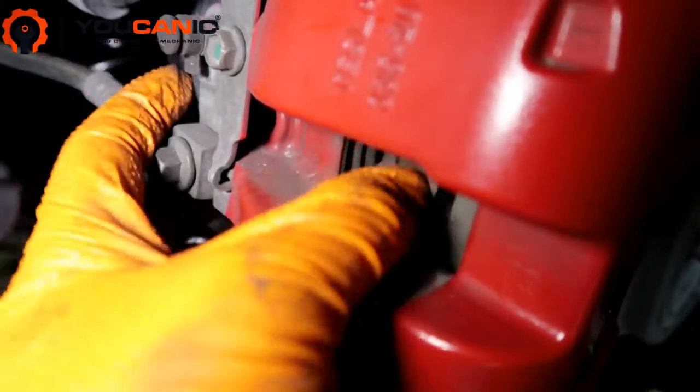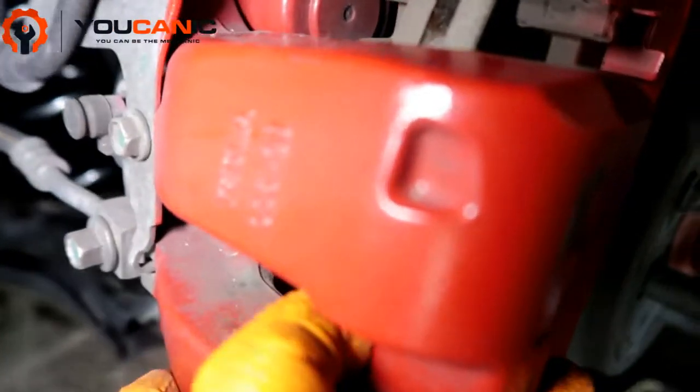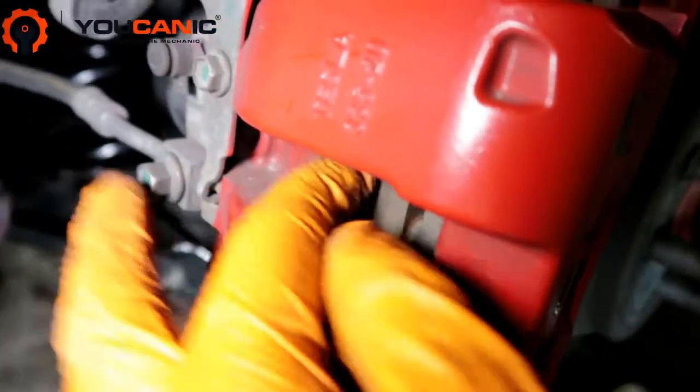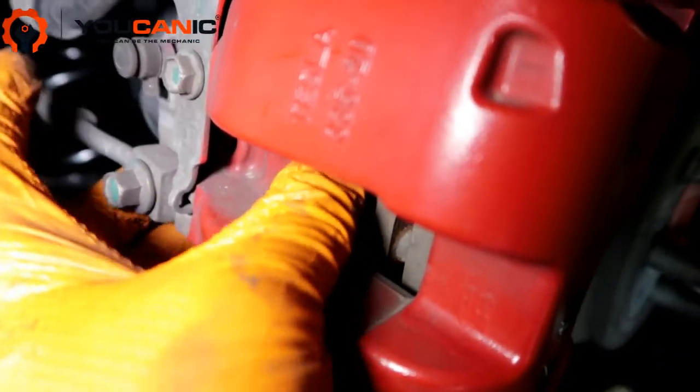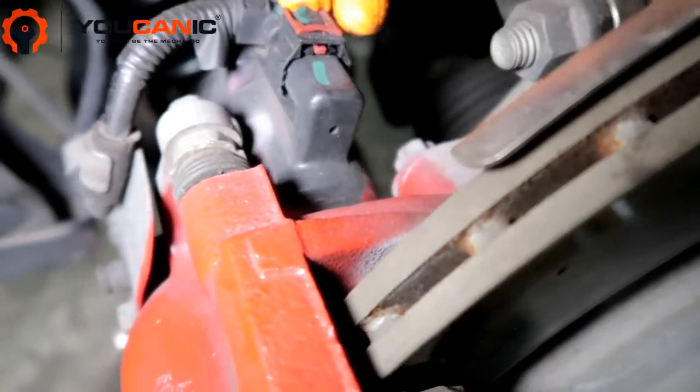If you do have a spreader or a c-clamp, you can put the c-clamp on once you remove the caliper, and that will allow you to push that brake piston in.